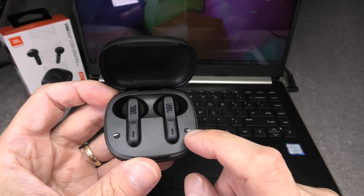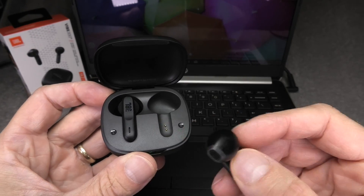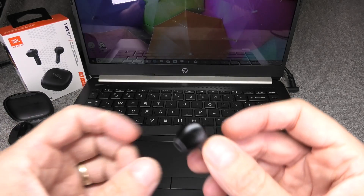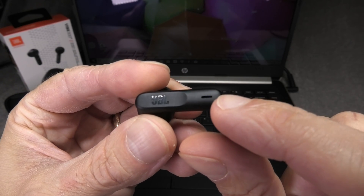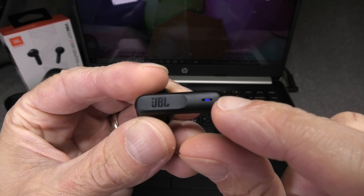We start out by bringing the earbuds into the Bluetooth pairing mode, and we do that by simply removing one of the earbuds out of the charging case and then taking a look at the LED here on the side of it. In case you have never paired your earbuds before with anything, this is just going to start blinking in blue relatively rapidly, just like this here.